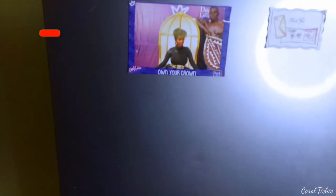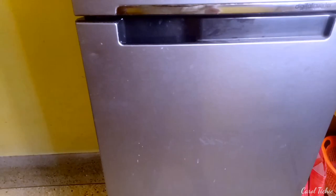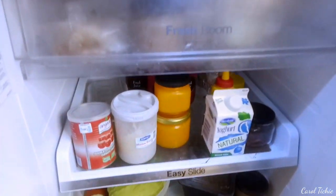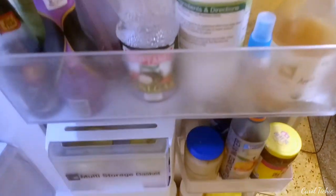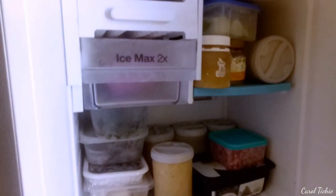Hi guys, so today we are going to clean out my fridge — it is in need of some serious cleaning, as you can see from the outside. Let's go in. From the inside there's still some stuff I'm supposed to take out. Let me just take it out and clean out the fridge. The freezer — same thing. Okay guys, let me get to work.